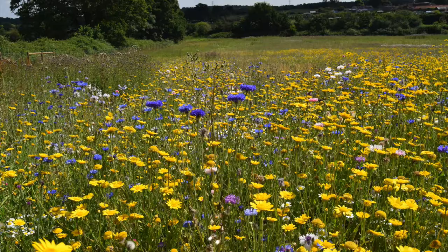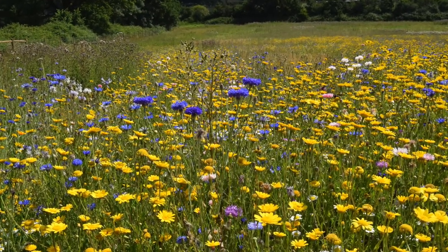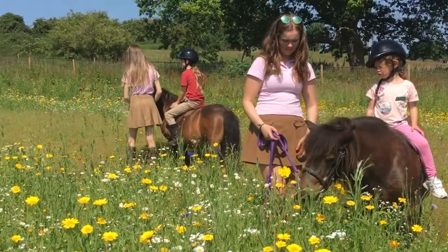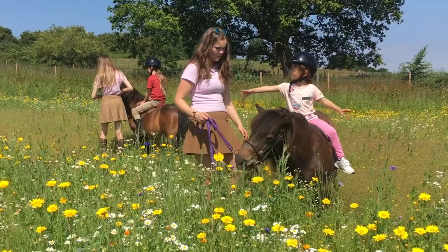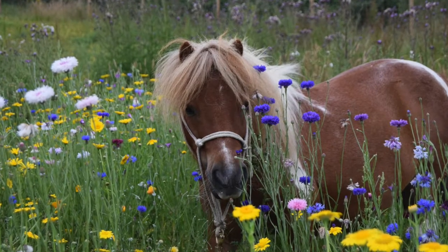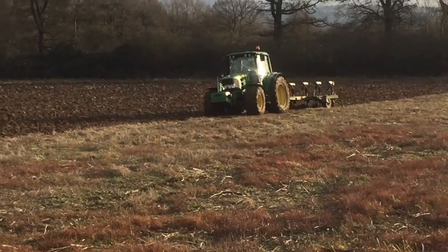It's summer time at Shetland Pony Club and our wildflower meadows have come into bloom. Now people often ask, how do you get such lovely wildflowers? Well, this is how you do it.